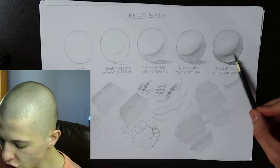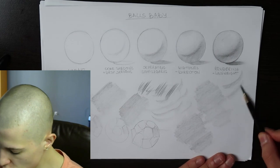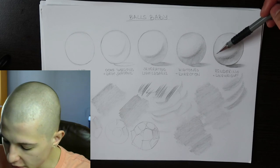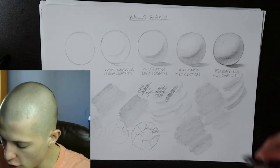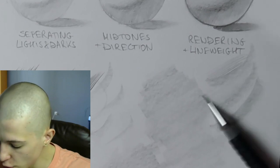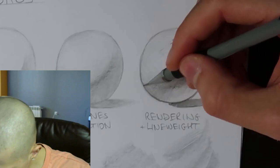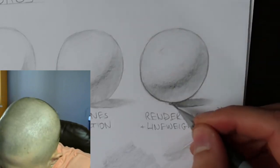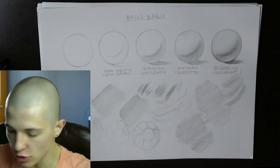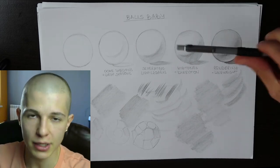I use a different direction for the core shadow versus the shading of the shadow shape. For core shadows I like to use the two-millimeter pencil with broad strokes because it gives a natural, textured look. For rendering transitions and shadow shapes I almost always use the 0.5 pencil because the tiny strokes give the illusion of detail. I also go on top of my line art and build the line weight — in traditional, the line weight is almost a part of the shading itself.